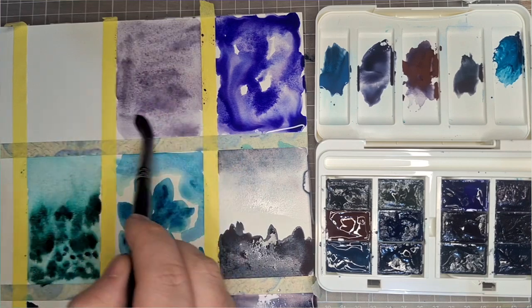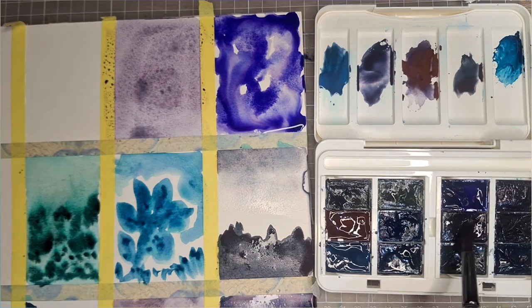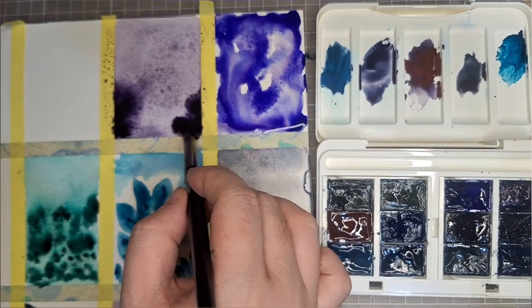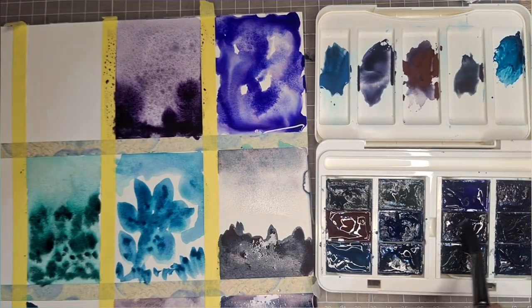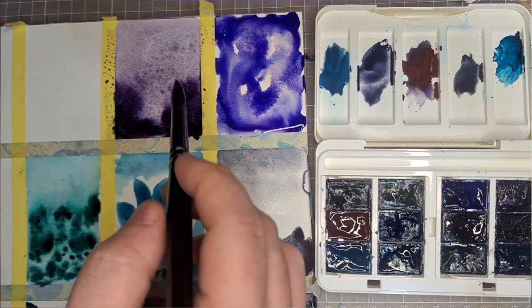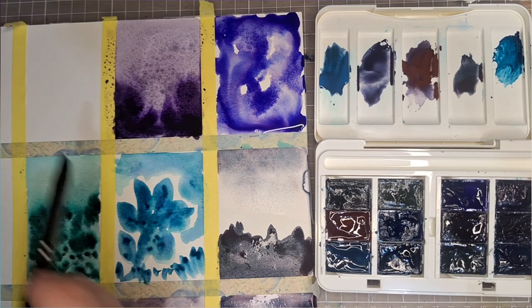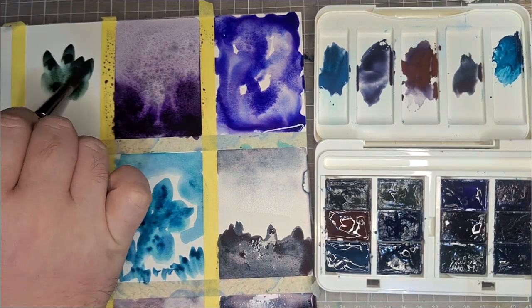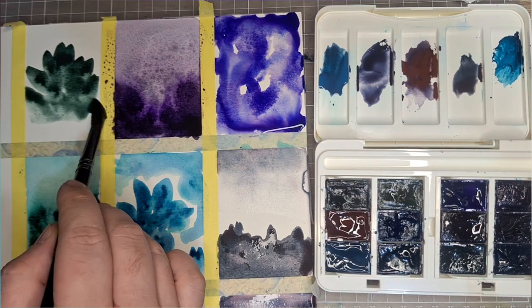This is probably one of my favorites: Violet Shadows, consisting of PBK 11 and PB 23. Look at how it moves across the page — it just shoots out from the brush onto the wet surface. This is one of the colors that loves to move in wet-on-wet. I think I would be using this a lot in place of my simple violet shades in my palette.